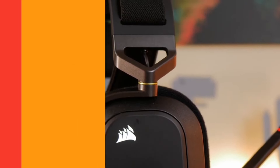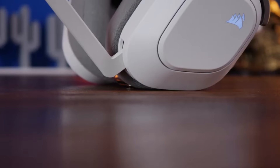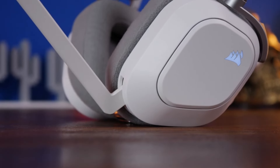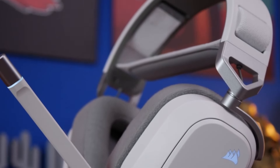Now, without wasting any time, let's get started. First up, let's talk about the Corsair HS80 Max's wireless capabilities. This headset offers low-latency 2.4 GHz wireless audio with a jaw-dropping range of up to 50 feet.